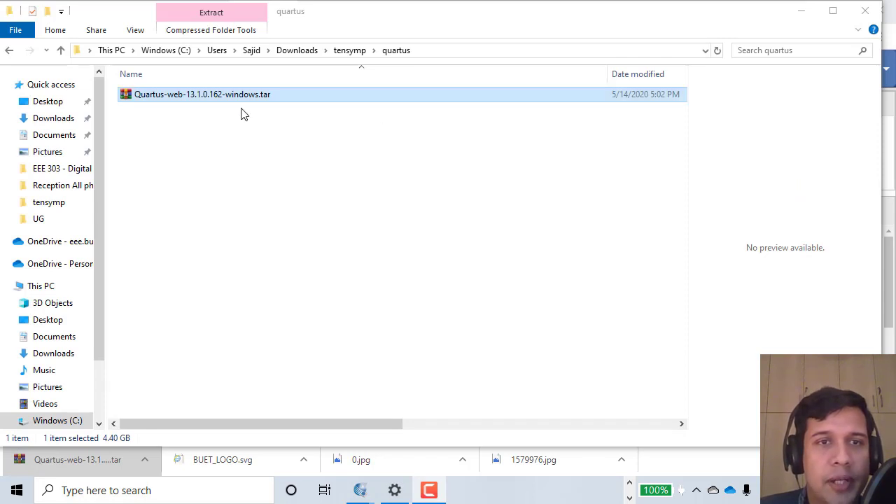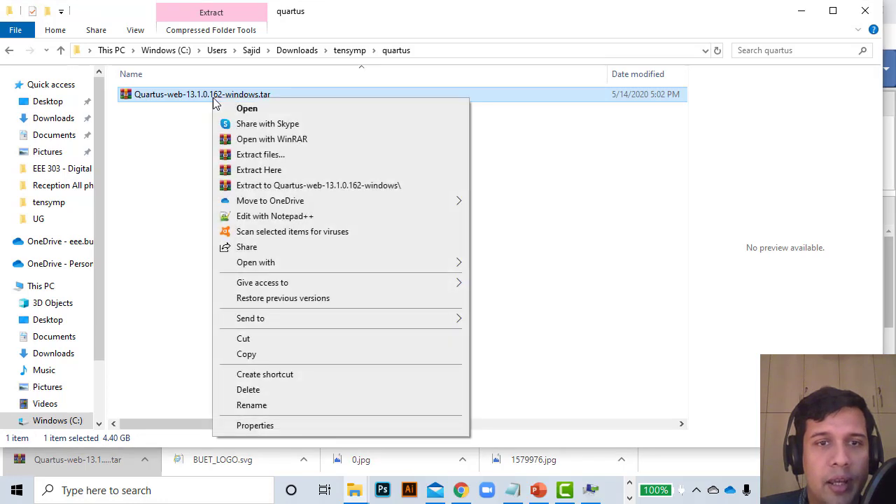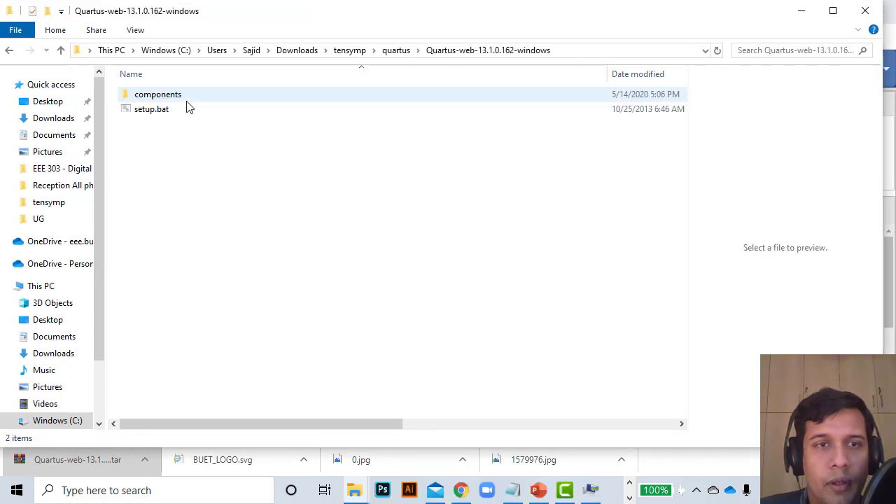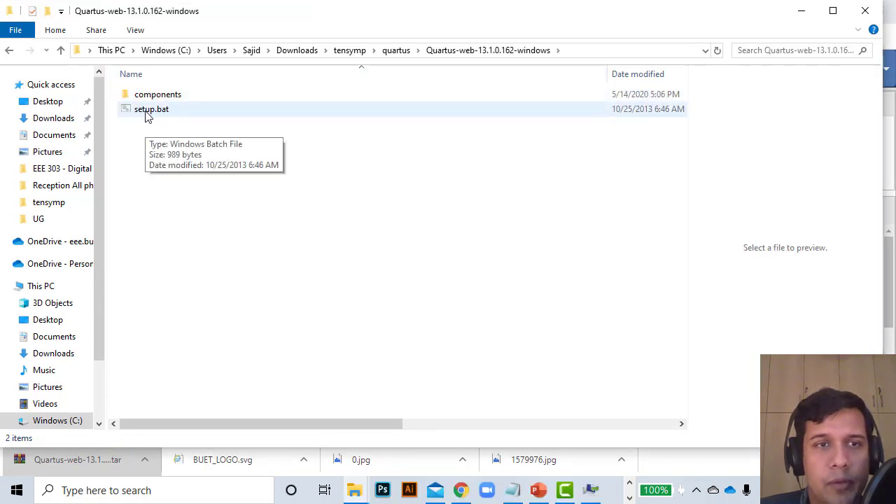The file has now been downloaded. I'm going to extract it using WinRAR, which I have already installed. You can download WinRAR from their website if you don't have it already. Now I'm going to extract the files and then run the setup.bat file to begin installation.